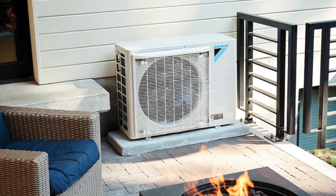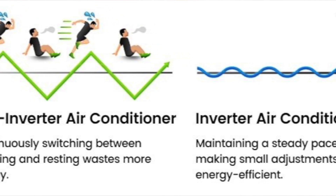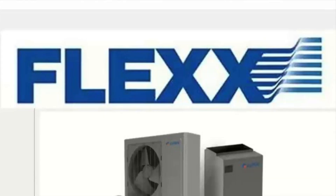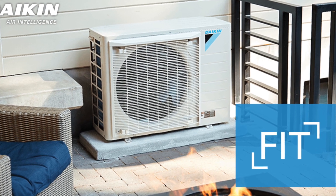Obviously they're both side discharge units and they're both inverter systems. If you don't know what that is, we recently did a video on it. In summary, unlike traditional systems that were either off or on with constant energy spikes every time they turned on, inverter systems have the ability to ramp up and down — at times just barely running on a mild day while still keeping you comfortable. The biggest difference we'll go through is that the GreeFlex is a non-communicating inverter system, while the Daikin Fit is a communicating inverter system.